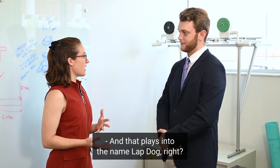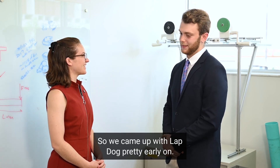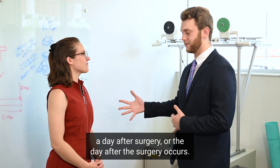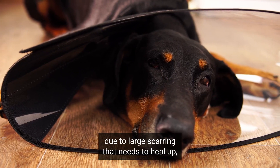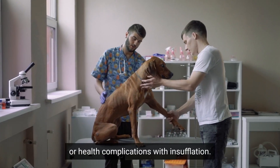And that plays into the name LAPDOG, right? Yes. We came up with LAPDOG pretty early on, and it stems from our mission statement: we want to have the dog in the owner's lap the day after surgery. Whereas right now that's not usually possible due to large scarring that needs to heal, due to either invasive surgeries or health complications with insufflation.